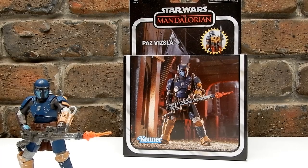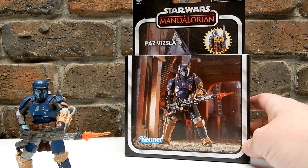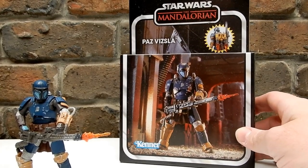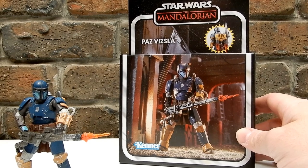Hey folks, welcome back to another vintage collection review. We've got Paz Vizsla, probably one of the best releases to date for the vintage collection. This is just such a phenomenal figure.